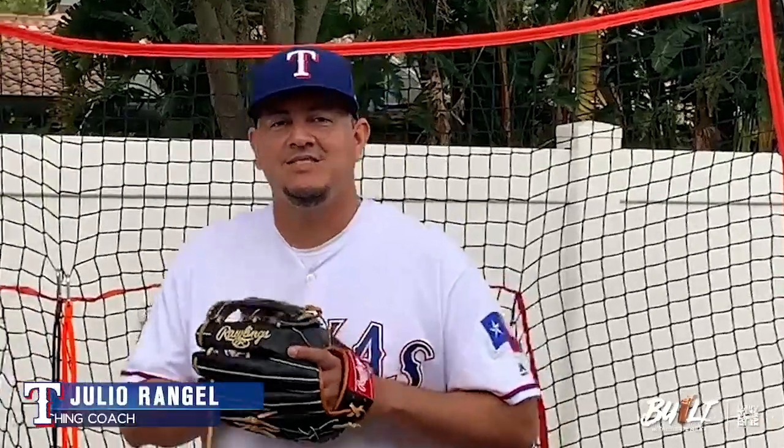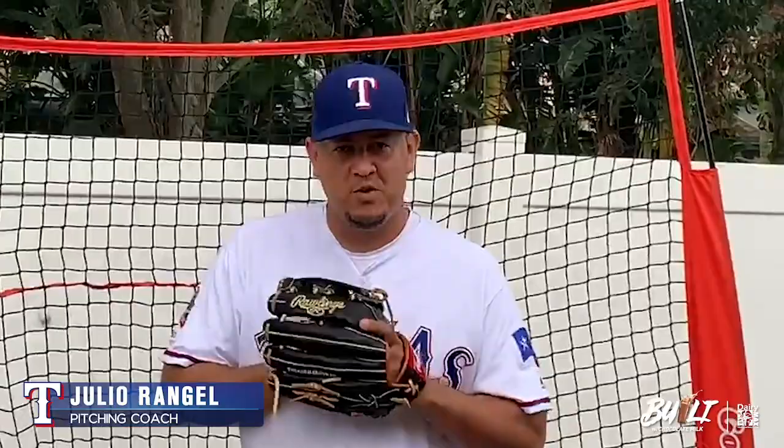Hi guys, this is Julio Ranjel, pitching coach of the Texas Rangers. I hope everybody's doing well, staying safe at home. Just wanted to take the time to give you a few tips.